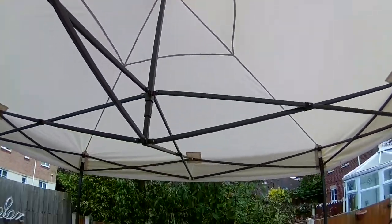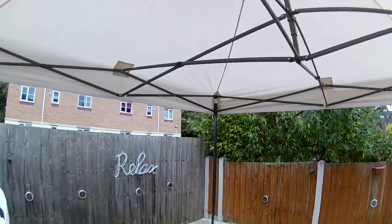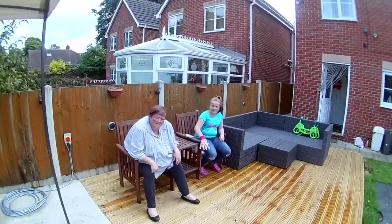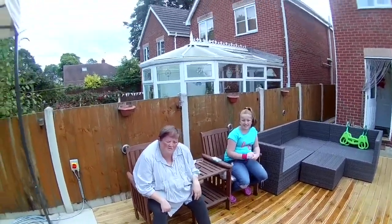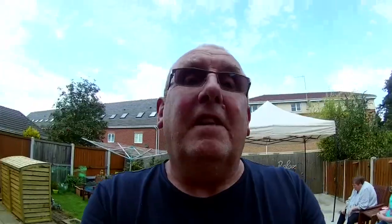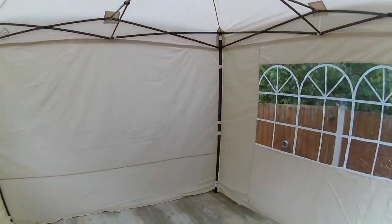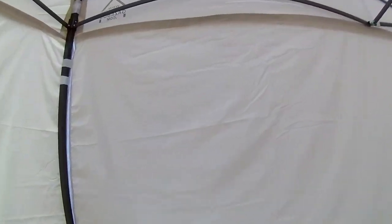It's quite high. Let's just put the sides on to see what it looks like. Right, so we'll put the sides on and we'll just see what it looks like with the sides on.